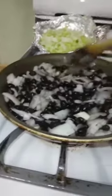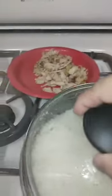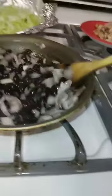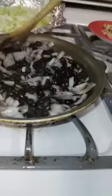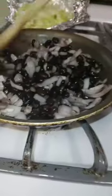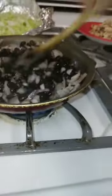Frijoles, which is beans with onion, rice, and lettuce — so it's going to be a Mexican food. This is chicken, so if you get a plate and put the chicken, lettuce, and these beans all together and put runs on top of that, it's a great Mexican food, or Hispanic food, or Latino food. It's very delicious.